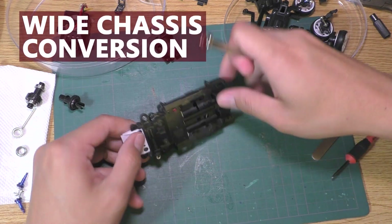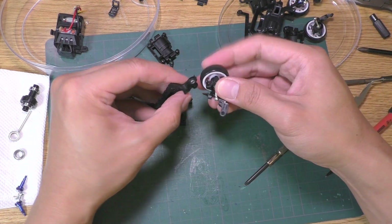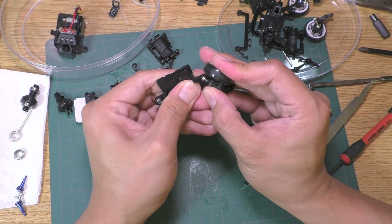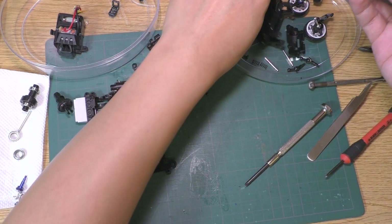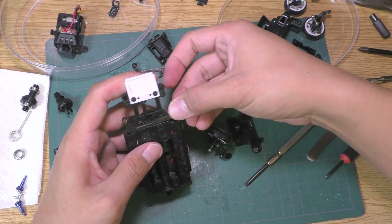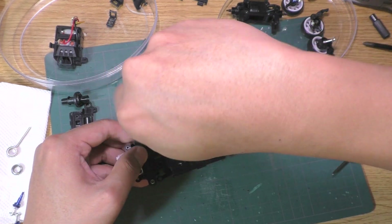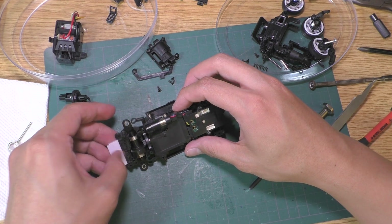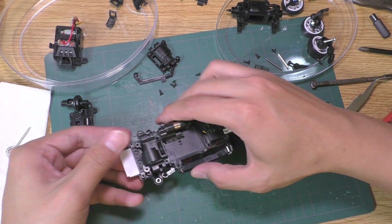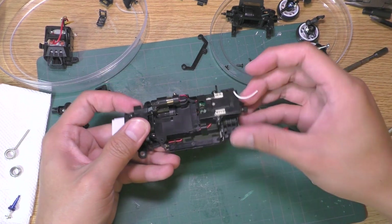As for the wide chassis conversion: take the narrow bottom plate out and put the balls into the wide bottom plate. Replace the tie rod and put the bottom plate on. Put the diff in, then replace the top plate. And it is done — now I have the wide chassis at the front and I can put the motor back on the car.